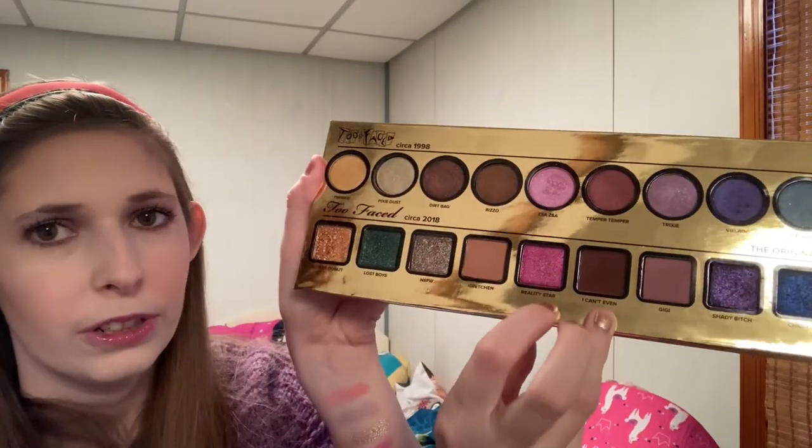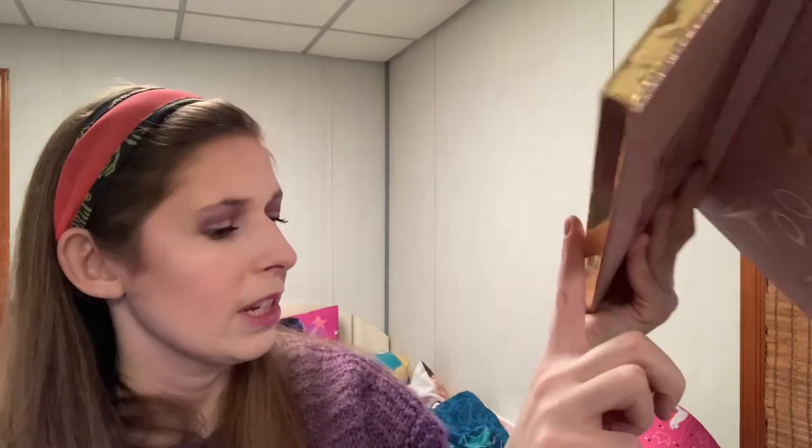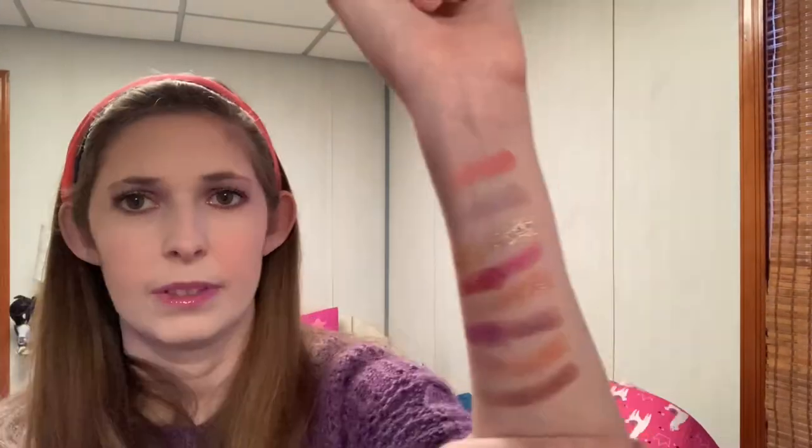Then from the Too Faced Then and Now palette — Reality Star — I want to compare that to this pink shimmer here. In the swatch this one is flakier, more intense, and a little bit darker. The rest of these, we've seen this kind of color before. Actually, probably from the Papaya Pop palette — I feel like that's a similar vibe.